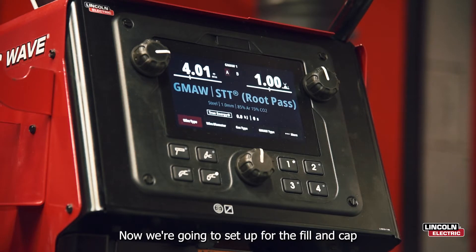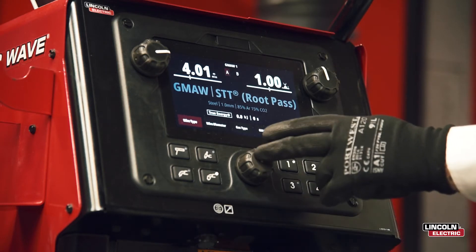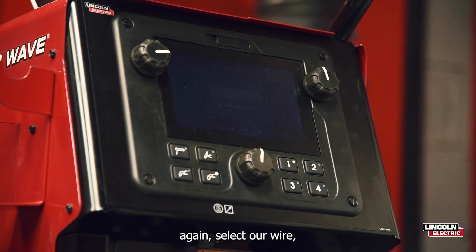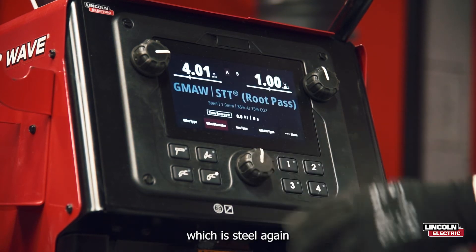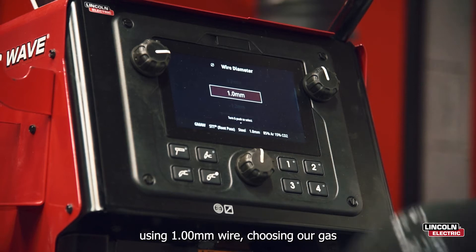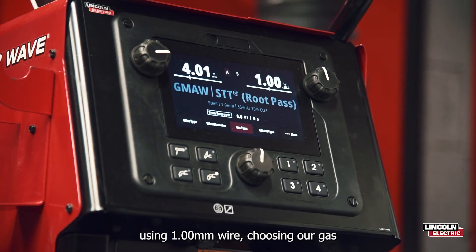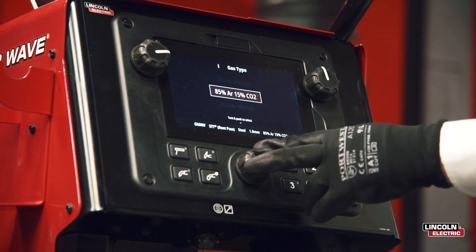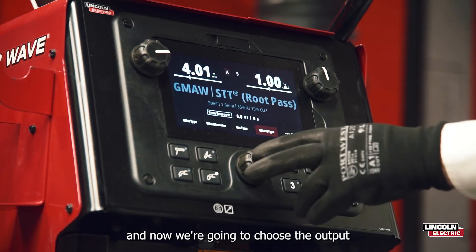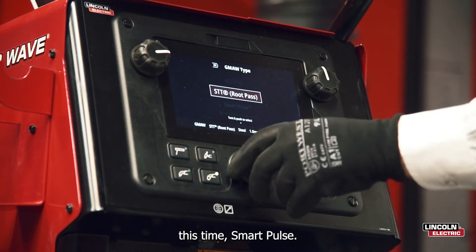Now we're going to set up for the fill and cap pass. Again, select our wire, which is steel. Again, using 1mm wire. Choosing our gas blend. And now we're going to choose our output, this time smart pulse.